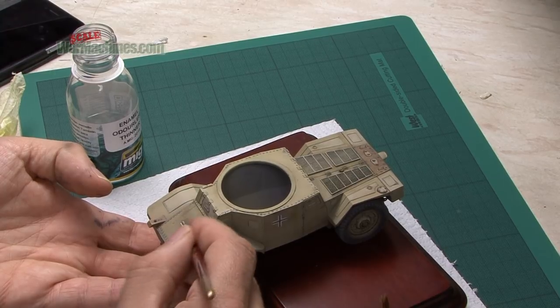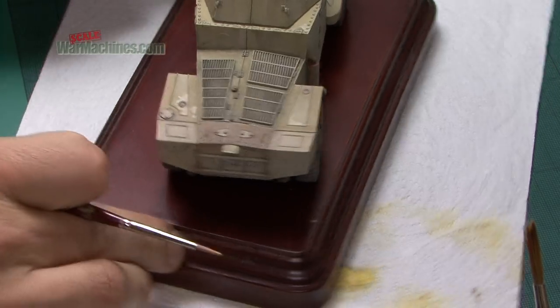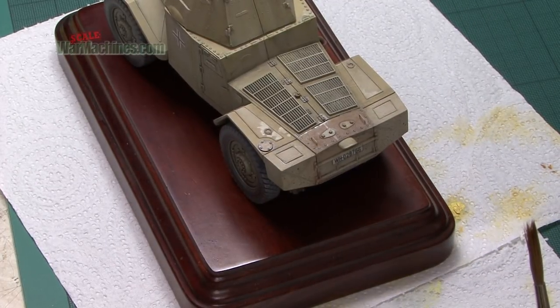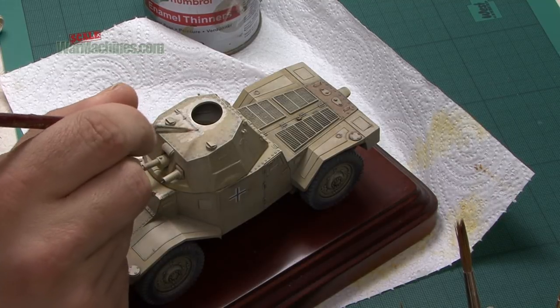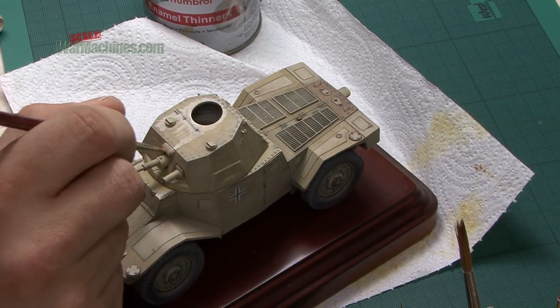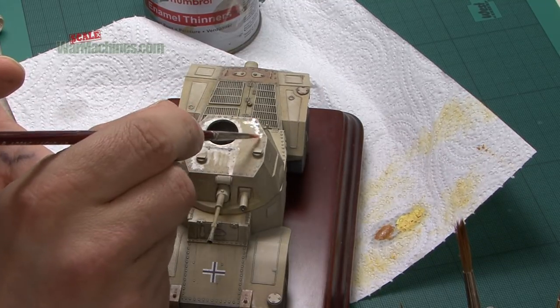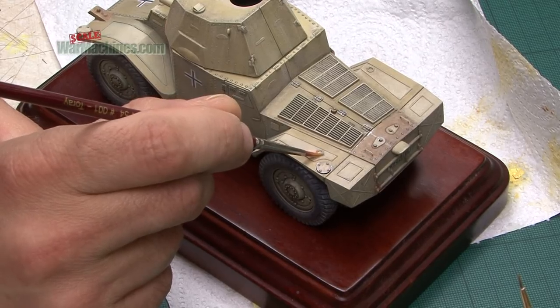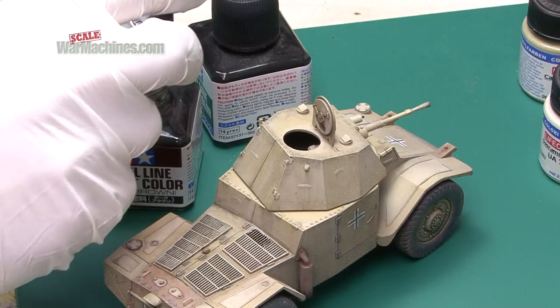In this case, some of the details and dry brushing on the front was being toned down. Next, spills and moisture can be added using murky water. Thin it down so you can just apply it around any areas of the model that might see rain runoff, oil spills, or fuel spills. And that will get more subtle as it dries, just leaving a very gentle sheen.